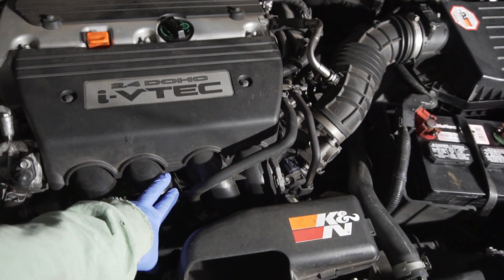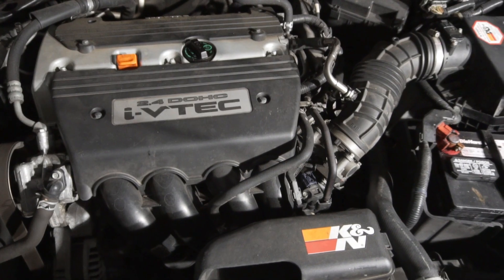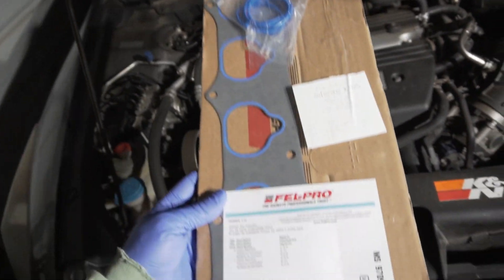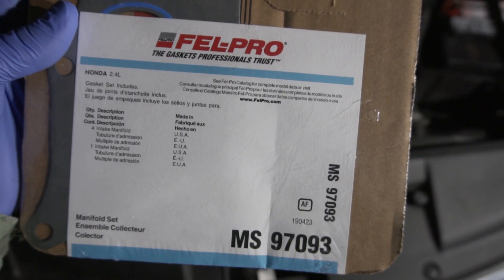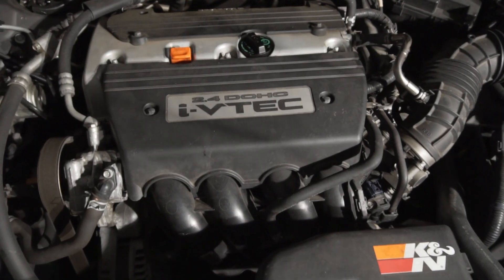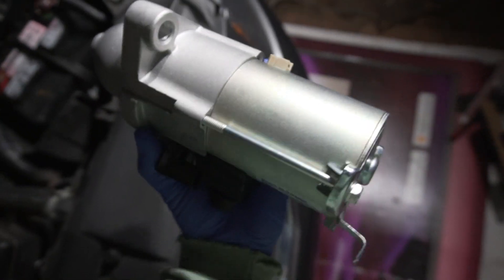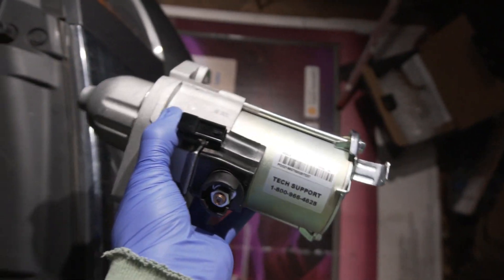The starter is actually under the intake manifold — I'll show you how to break everything down to get to it. This is an intake manifold gasket kit you're going to need when you pull the intake manifold off. Here's the part number for this car. This is a 2009 Honda Accord EXL with a 2.4-liter dual overhead cam i-VTEC four-cylinder. I got a brand new Duralast Gold starter with lifetime warranty — there's the model number.